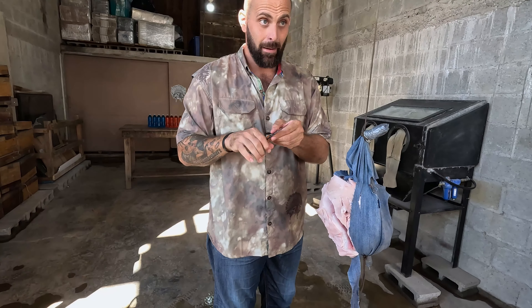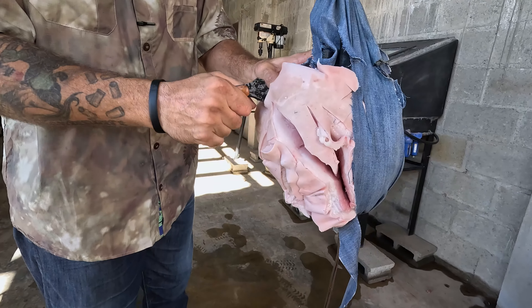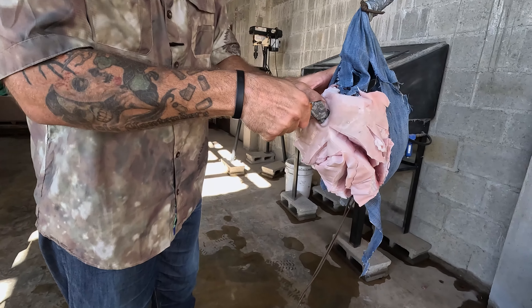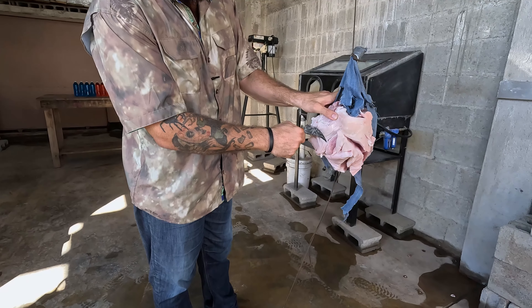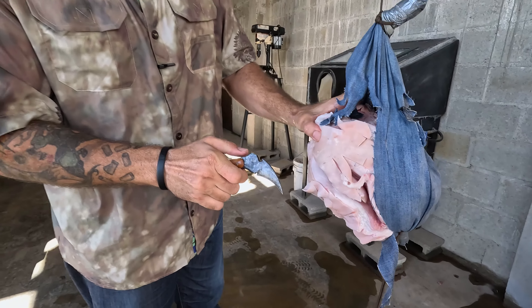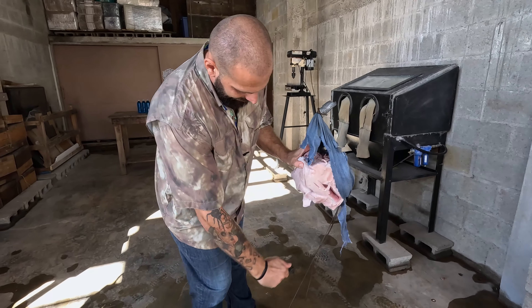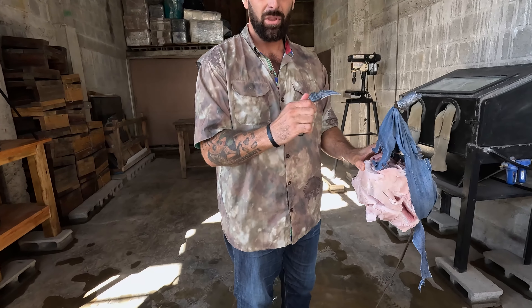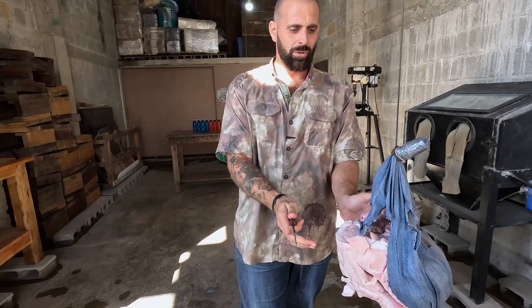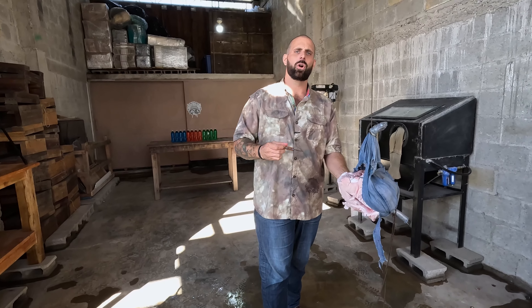Or a stab-slash at the same time — entering as a stab and then leaving out as a slash. Show that one more time: entering as a stab and then kind of leaving out as a slash. You can see that because of the curve of the blade, it's just an absolutely devastating blade that can perform like a much larger blade.